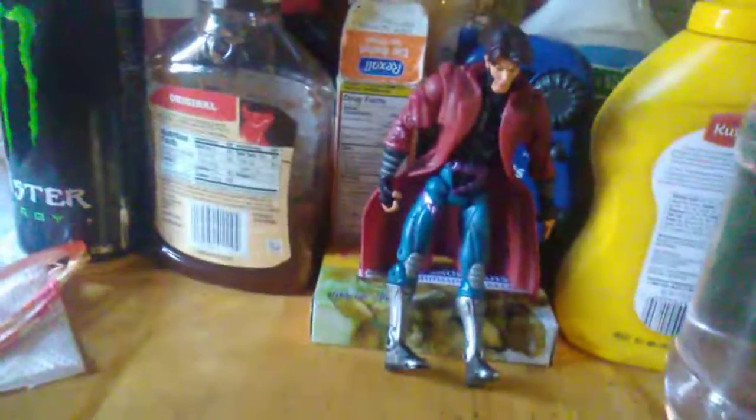Real name Remy LeBeau, he was a thief, then he was X-Men, from New Orleans, Louisiana. That's his origin, or a brief summary of it.